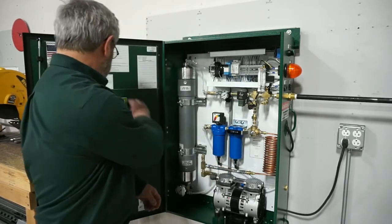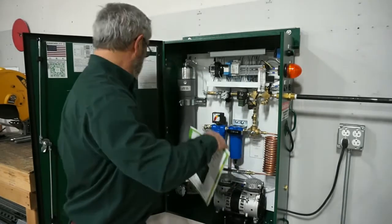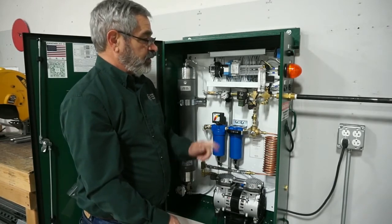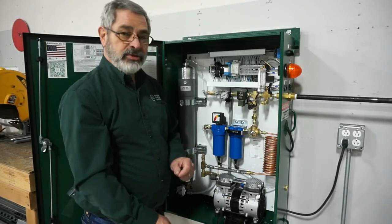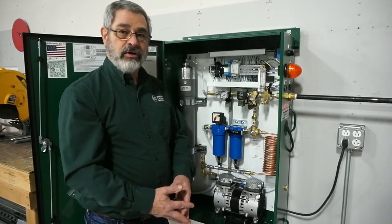There is a step-by-step process on how to replace this that's in the installation manual that comes with each one of the units. Once you've completed the filter replacement, the next step is to turn on the nitrogen generator. Verify that the production rate and the purity is as it was originally from the factory, and you're ready to go for another year.